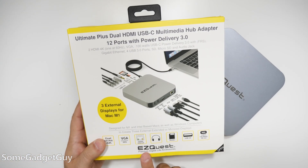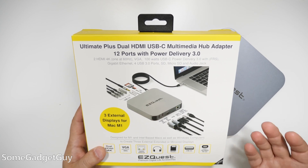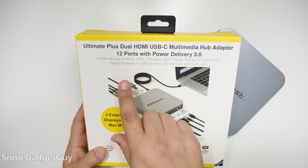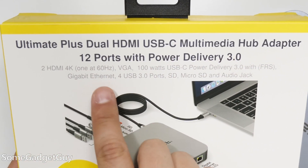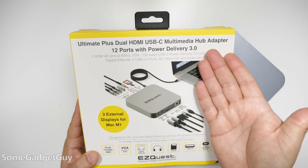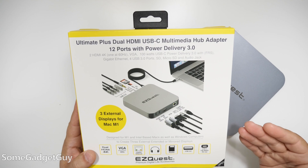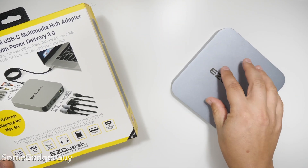I just want to point this out for the folks at EasyQuest — this is kind of not great SEO. I'm not exactly sure what to call the product. The full name is the Ultimate Plus Dual HDMI USB-C Multimedia Hub Adapter 12 Ports with Power Delivery 3. Somewhere in this list of features, there's probably a better product name for a really nice desktop hub.